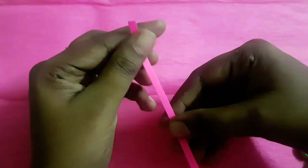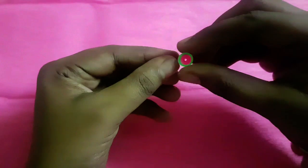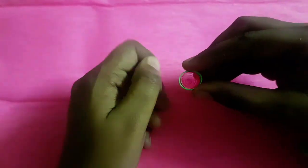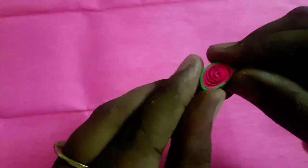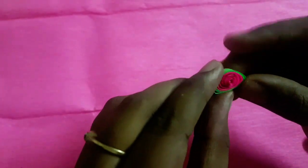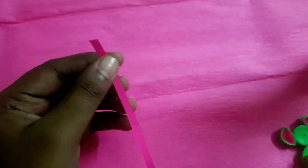To make the teddy bear ears, I took half strip of pink and half strip of green, connect both papers by applying some glue. Start rolling from pink to green and make a loose coil. After making the loose coil, form a D-shaped structure. Our teddy bear ears are ready.